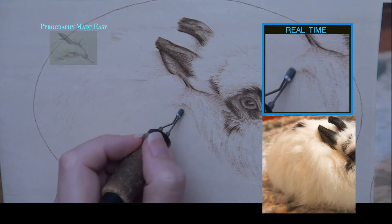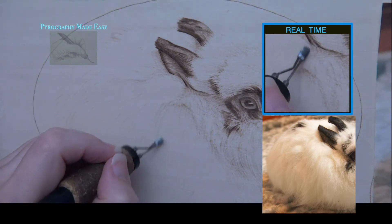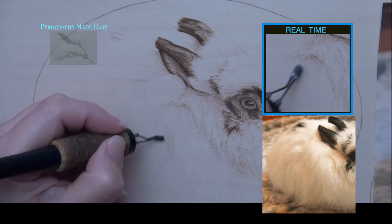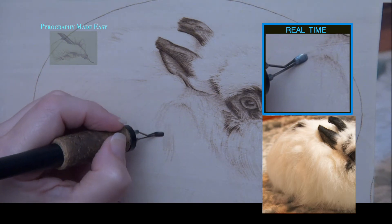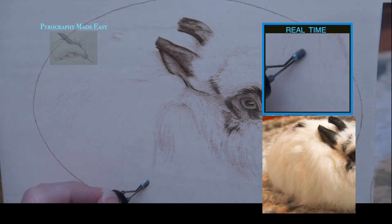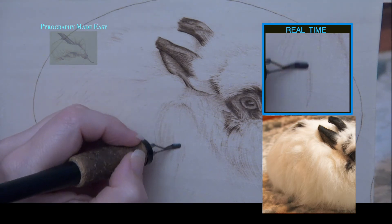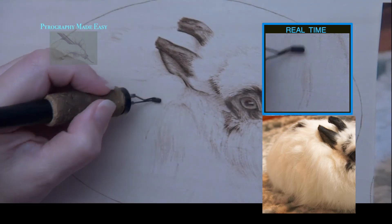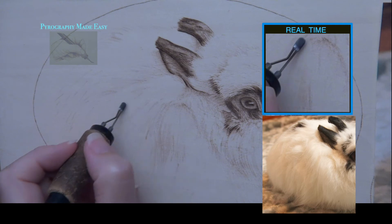The fur on the body is not all the same length — it has sections. A green circle encompasses one of the sections I am referring to. To create a section, burn some short strokes above it, starting on the shadowed area above the section and pulling down towards the bottom of the rabbit. Vary your stopping point. Then burn strokes along the bottom of the section — these strokes start below the section and get pulled up towards the top of the rabbit. Vary where you start each stroke, where you end each stroke, and how dark the strokes are.